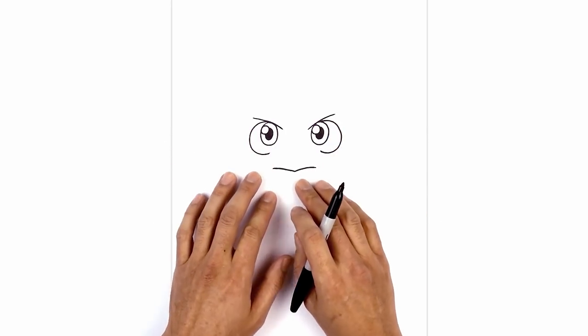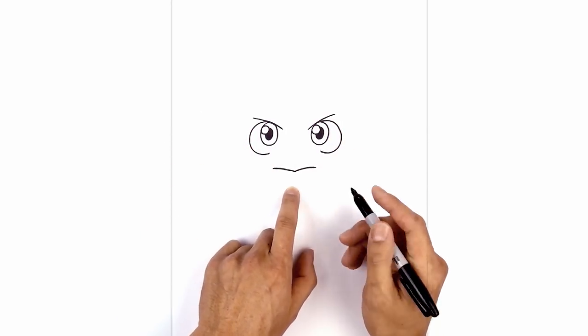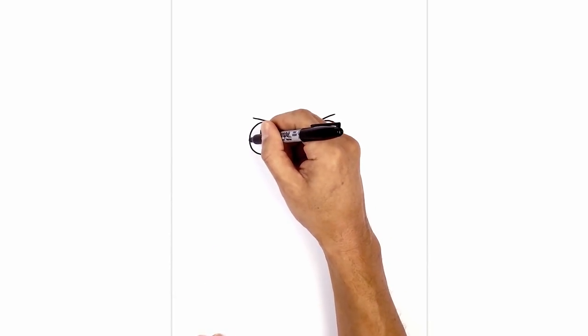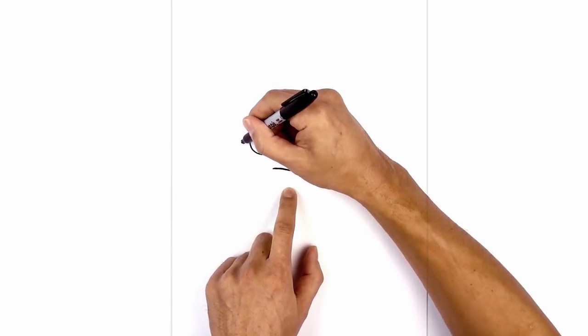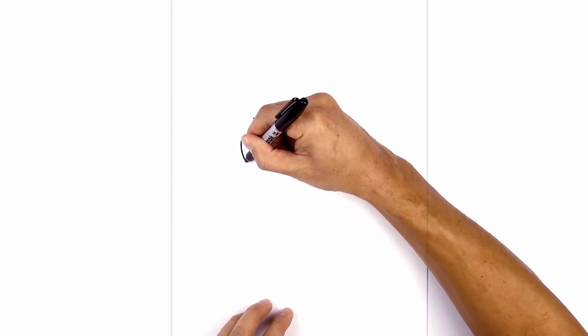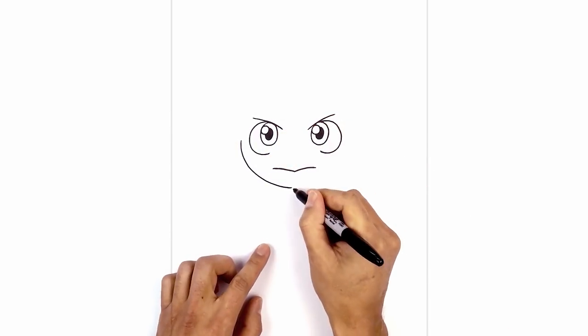Now that we've got the face, let's draw the side of the head. From the side of the eyes, we're going to step out and curve down towards the bottom of the chin. Starting on the left side, about halfway down the eye, we step out with a point and curve down towards the chin — it's almost like a large half circle. Curve down, then work our way back up towards the right.